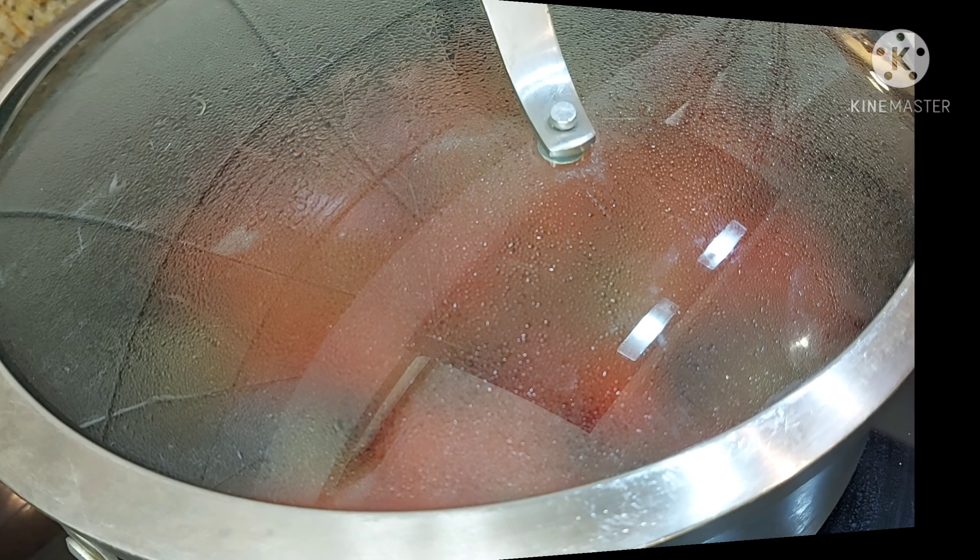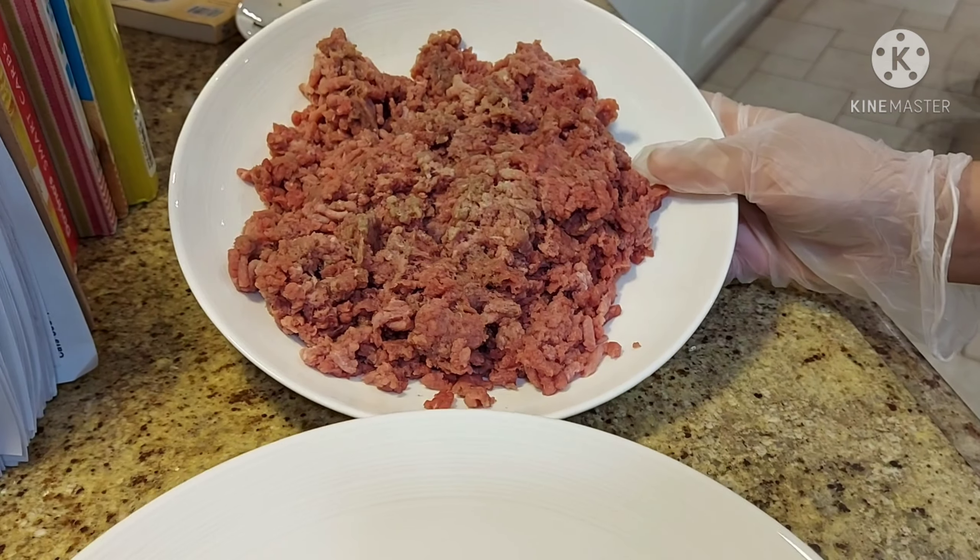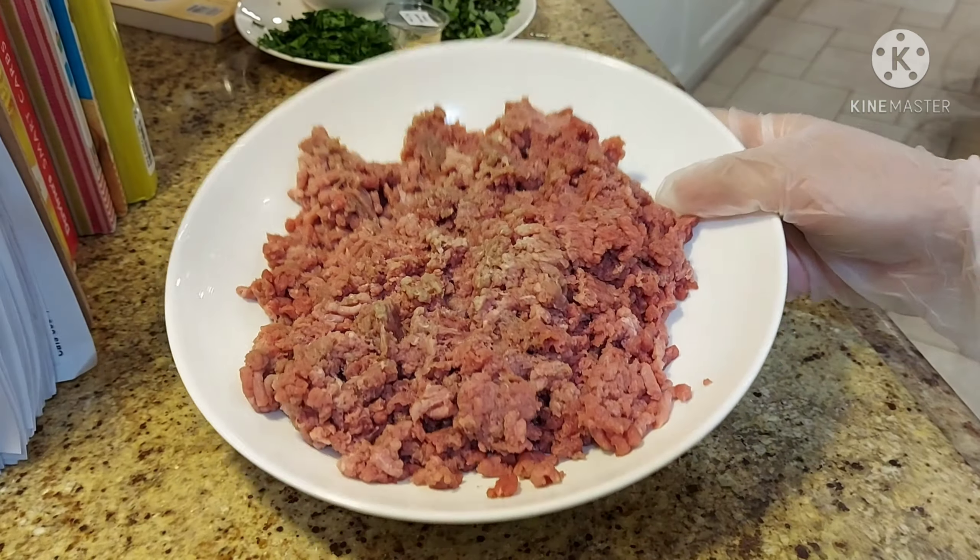Cover with a lid and simmer over low heat for 15 minutes. Ayan, sinet ko na yung alarm for 15 minutes.